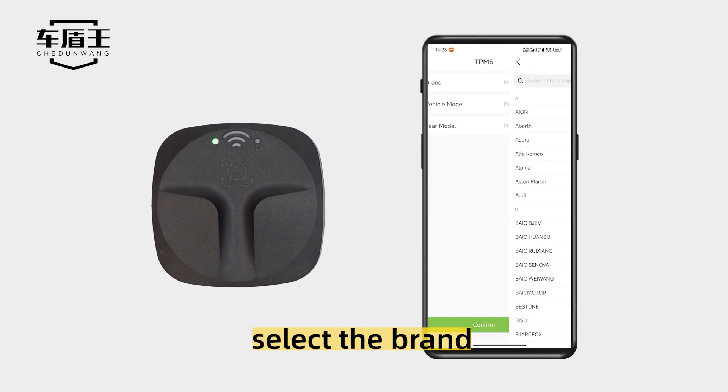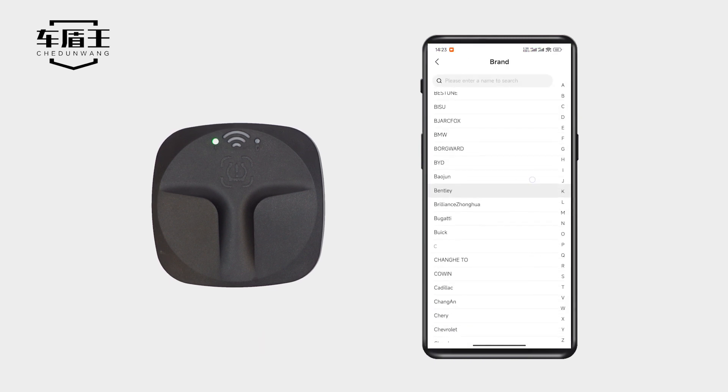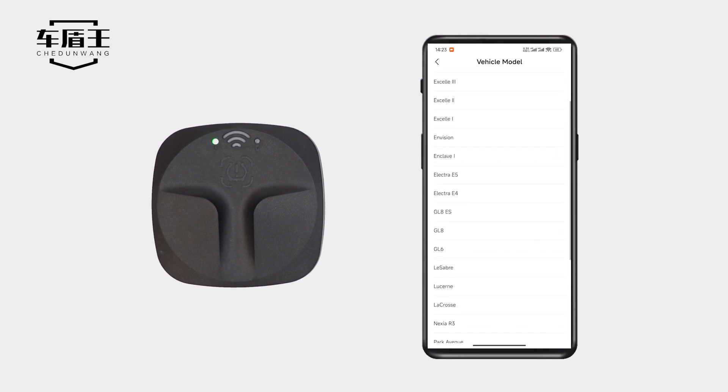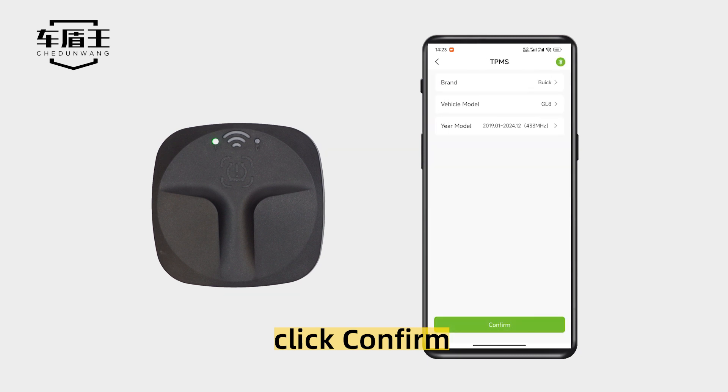Click to go now. Select the brand. Select the vehicle model. Select the ear model. Click confirm.